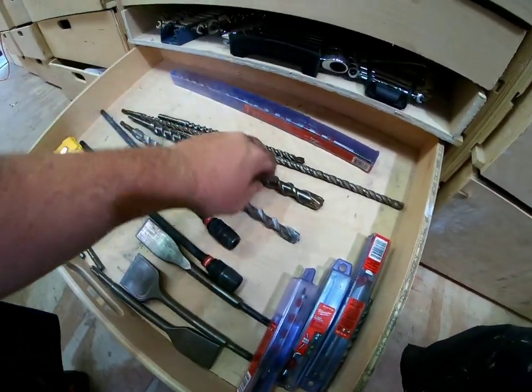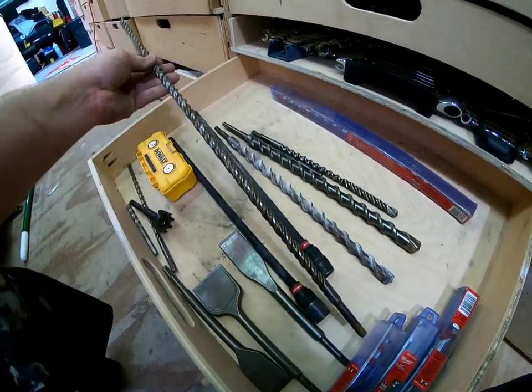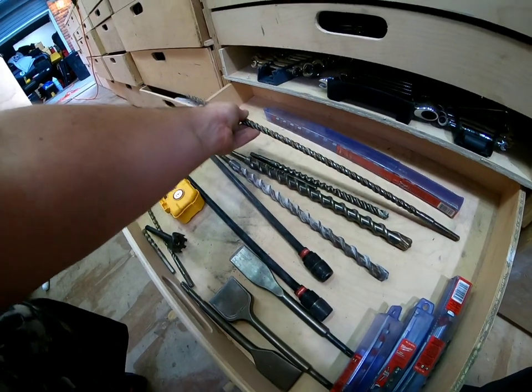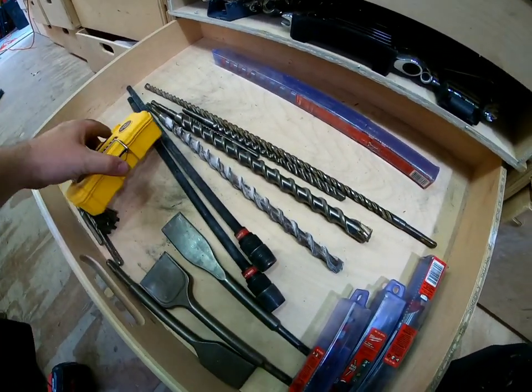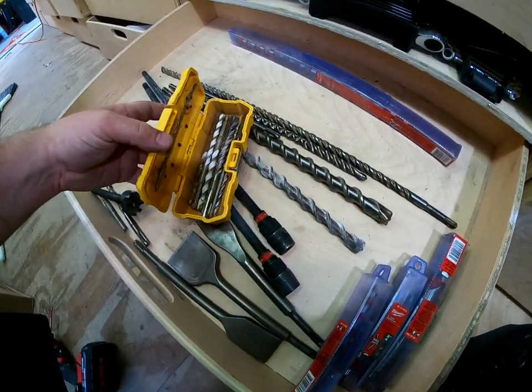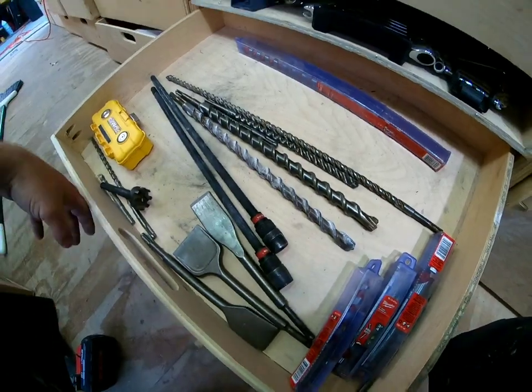If you guys are going through commercial and you need to go through like double cinder blocks, you definitely need these. And inside here — just more masonry bits. That's basically it for here.